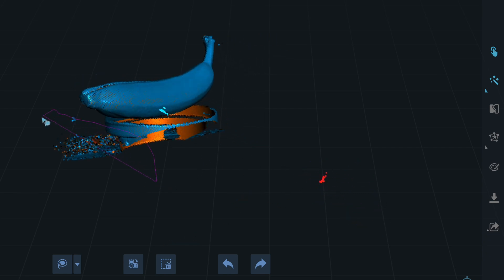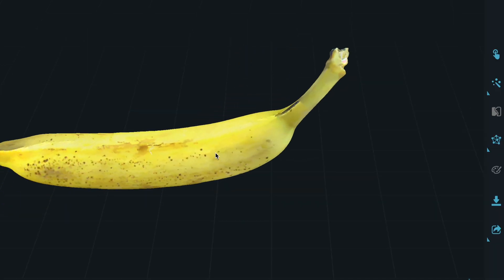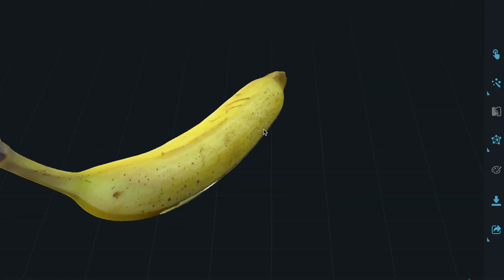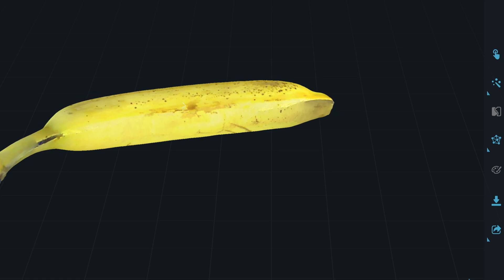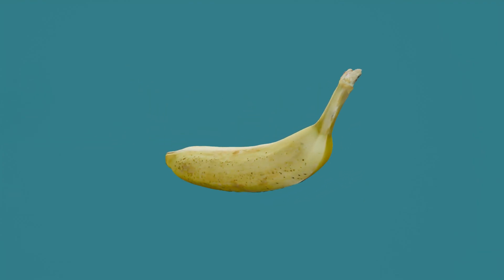The Scan Otter has up to 0.02 millimeter accuracy and a large scanning range. It can scan objects ranging from 10 millimeters to 2000 millimeters and has a quick scanning speed of up to 20 frames per second. It can also scan black or metal objects without spraying.